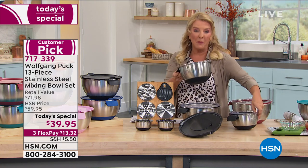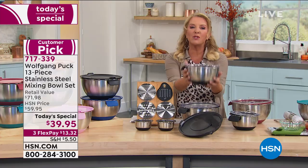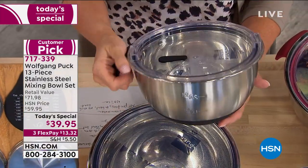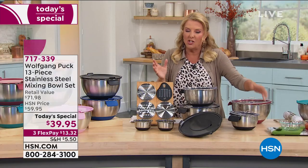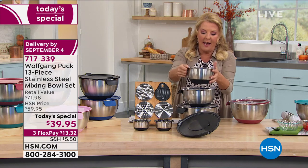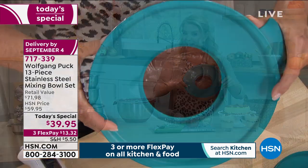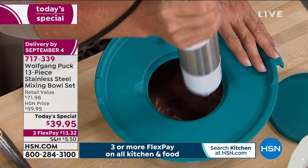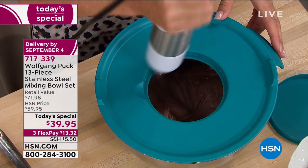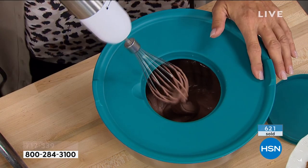The host attempts to make mousse using Wolfgang's immersion blender in the bowl. She demonstrates one-handed use: 'Look — the bowl isn't moving, no splattering, nothing. The bowl's not moving an inch and I'm only using one hand!' Chef encourages from L.A., suggesting she add a little rum. The host finishes whipping cream in the bowl and presents it. Chef remarks: 'You need a stainless steel bowl because it doesn't transfer any flavor — unlike an old plastic bowl that absorbs marinades and becomes porous.'